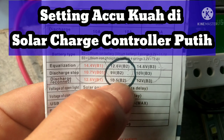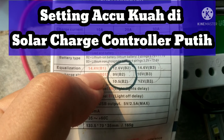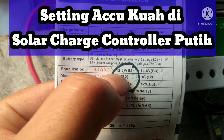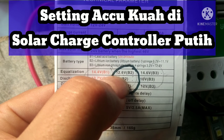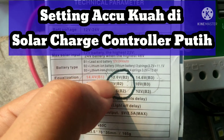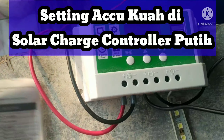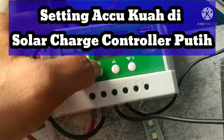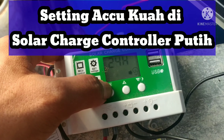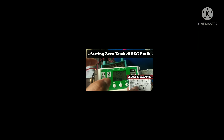Jangan sampai kita pakai lithium tapi charging-nya misalkan B1 — itu bisa bahaya. Karena lithium ion maksimal di 12.6, kemudian LiFePO4 di 14.4. Kalau settingnya kita pilih B1 nanti nge-remnya long. Itulah kenapa kita harus sesuaikan opsi baterai B1, B2, atau B3.